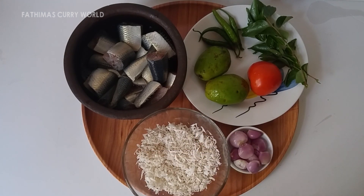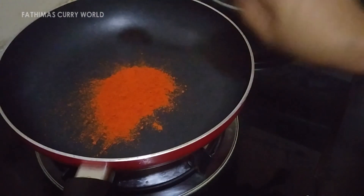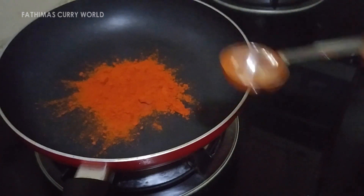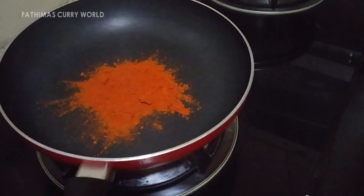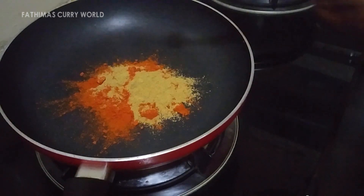Put half a tablespoon of sauce in the pot. We need to make it 2 tablespoons of sauce. Put a little bit in the pot.